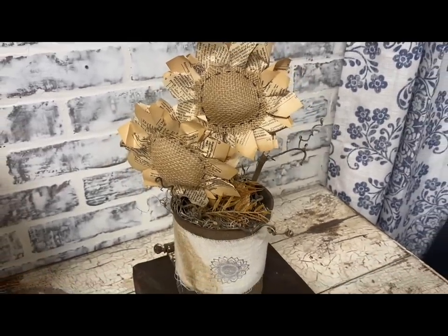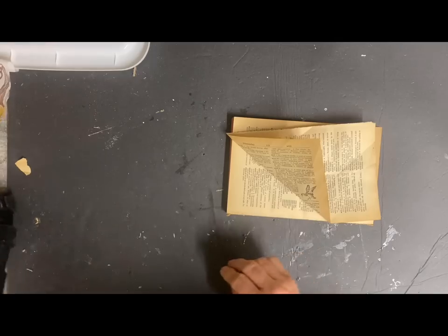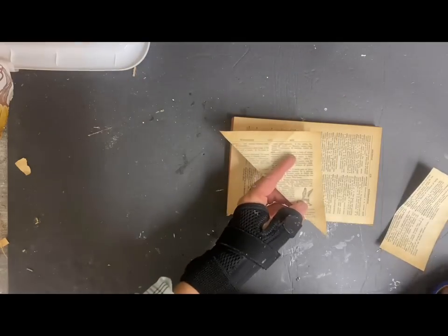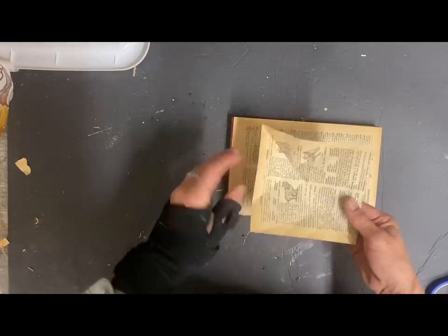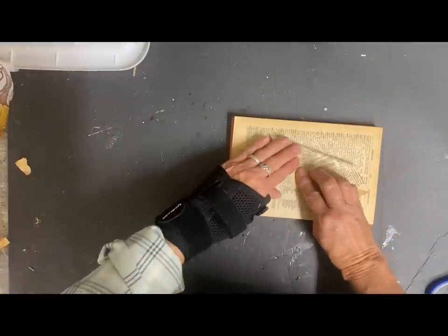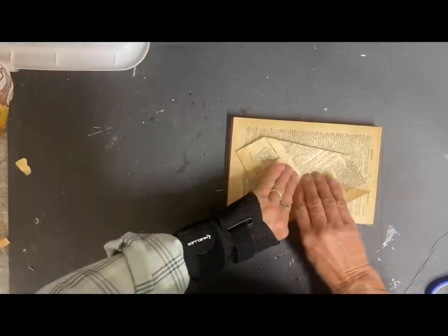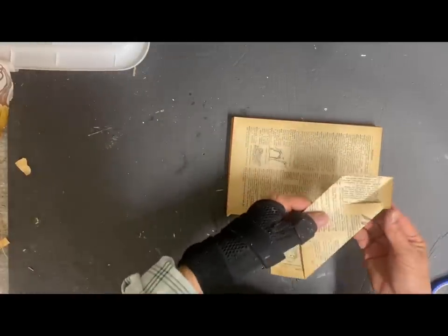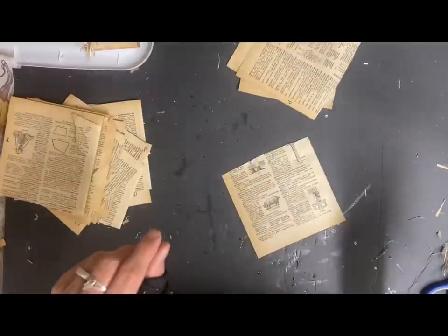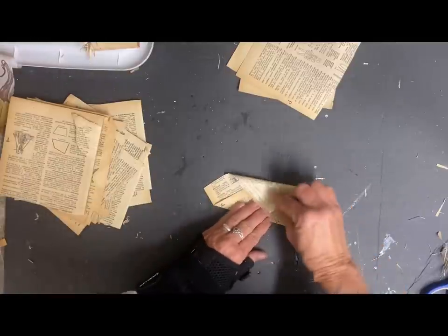Now the next item I'm going to do is a wreath — a larger wreath. I'll show you here how I did the leaves on it. I took a full page and folded one corner down to the edge, and that makes my square. Then I cut all of the squares this size — you're going to need several squares here. This one is going to be a little bit more time consuming. I folded the corners over so that I would have a point on both sides, with both corners folded over the top of each other. Once I got enough of these folded, I start to add them to my wreath form.